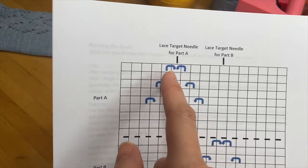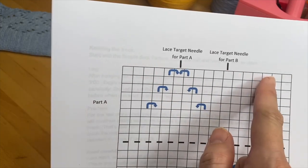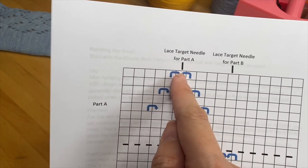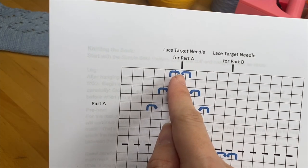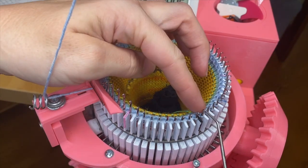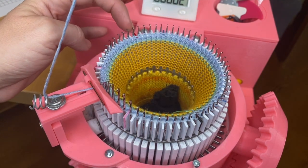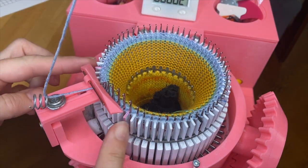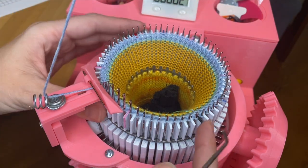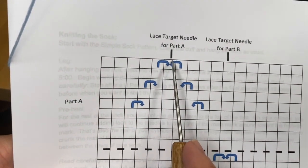We're always going to be working around a target needle. For the first round, Part A, we start the pattern at the top and go down. For Part A we are going to be working around the first needle after the main mark, the halfway mark, and the four target marks. That gives us six target needles around the cylinder, and those six target needles will be used for Part A.